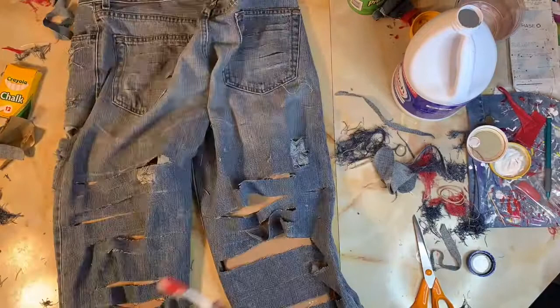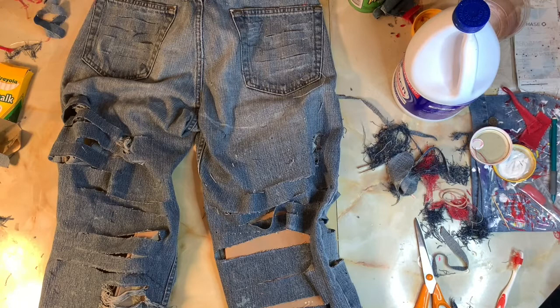I am done with the distressing. I've cut the strips, cut the holes, used the bleach, and used the sandpaper. Now I'm just going to wait for the bleach to rise to the top and see how light it gets. Hopefully it looks just as good on this side as it does on the other side. Once that's done, I'm going to go ahead and put the jeans in the washer, dry them, and then I'll come back to show you the finished product.